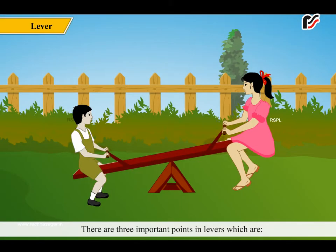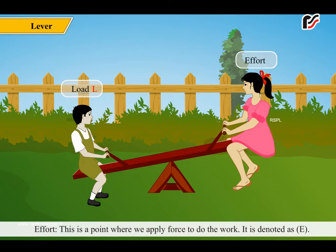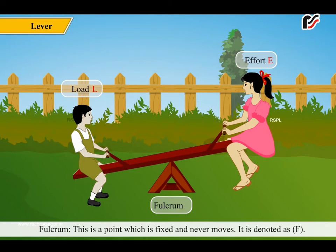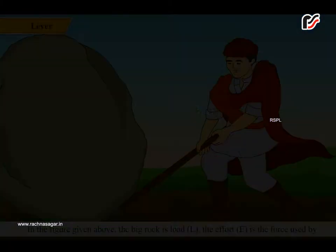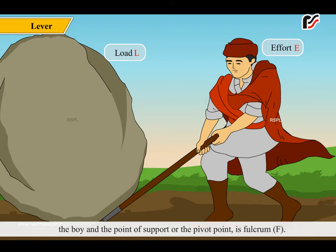There are three important points in levers. Load: this is the point at which work is being done, denoted as L. Effort: this is the point where we apply force to do the work, denoted as E. Fulcrum: this is a point which is fixed and never moves, denoted as F. In the figure, the big rock is the load L, the effort E is the force used by the boy, and the point of support or pivot point is the fulcrum F.